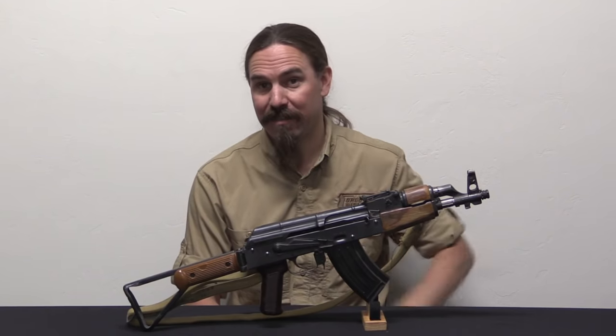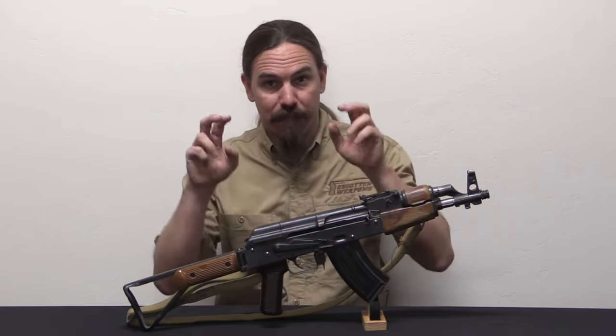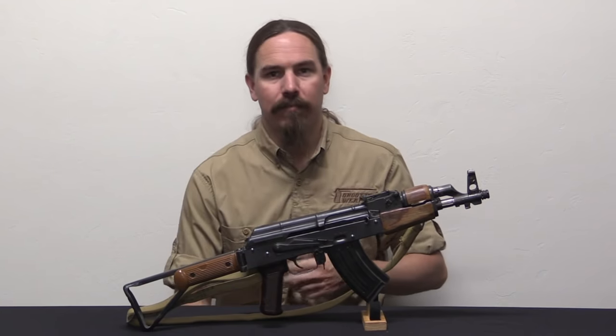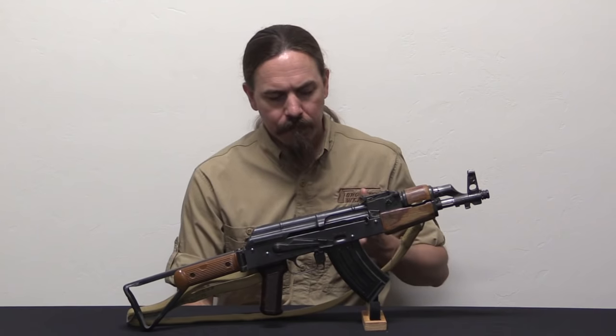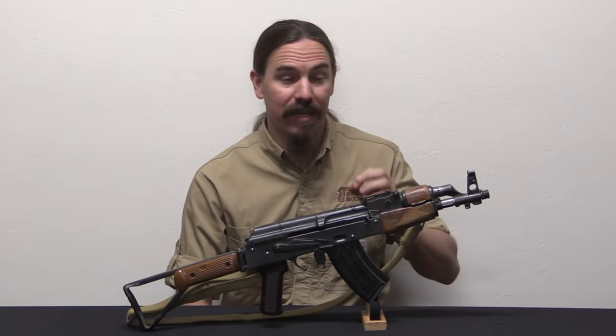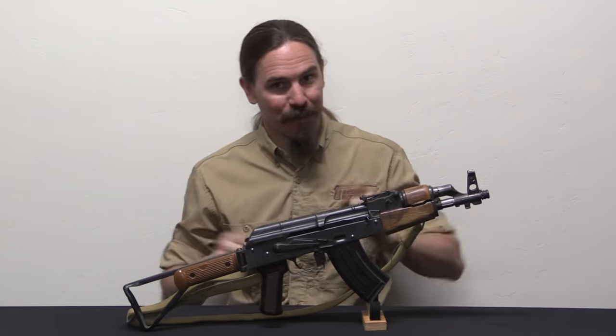Krynkov is not a term that's historically accurate for the original short-barrelled submachine gun type AKs - that would originally have been the AKS-74U. But I think Krynkov is in fact a perfect term, either that or Suchka, for this terrible little thing.